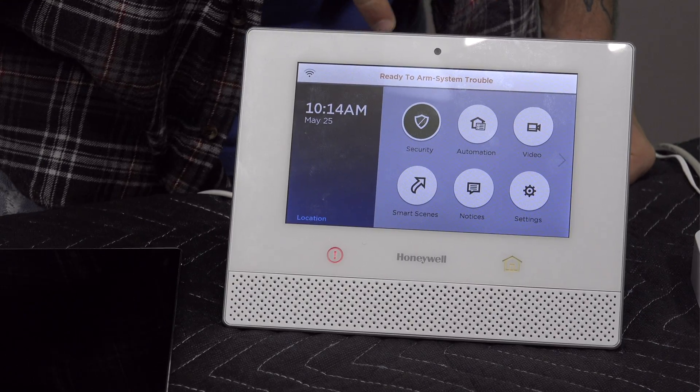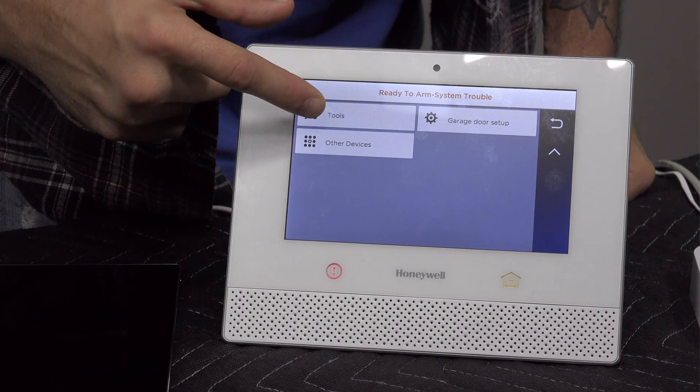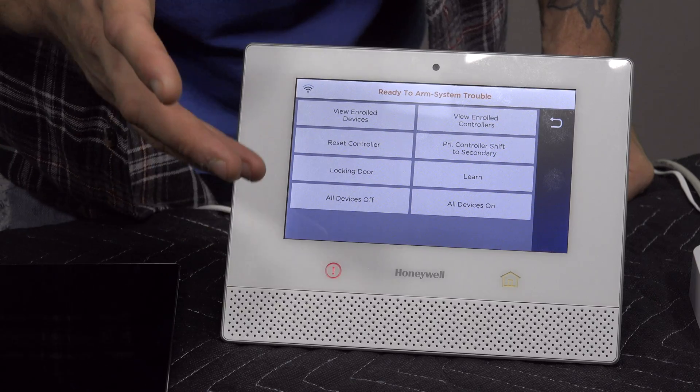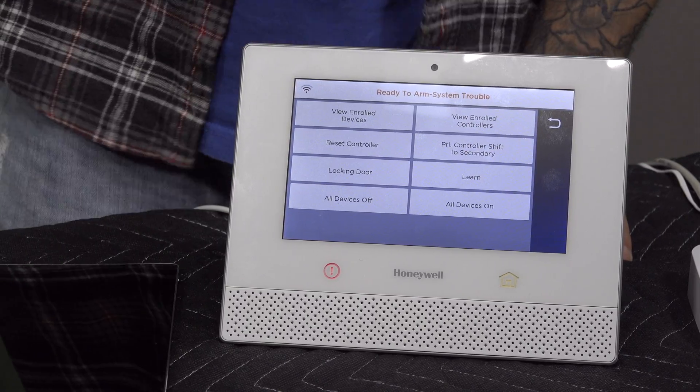Now let's look at how to interface it with the SmartThings as a secondary controller. On the Lyric, click on Automation, click the down arrow, then click on Tools, Advanced Tools, and enter your installer code. The button we're going to use is the Learn button. One thing to do before this action is remove any Z-Wave devices that are on the Lyric from the system — you want it totally fresh. We've seen it can cause issues if you have devices on it, so if the joining process fails, that's one thing to double check.